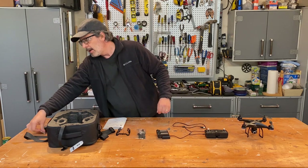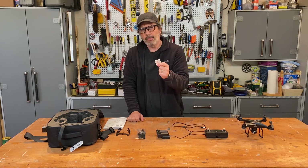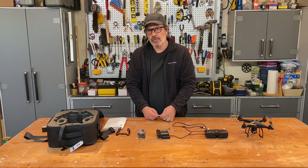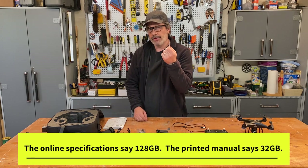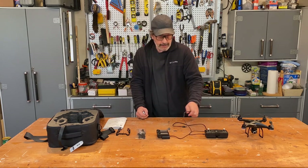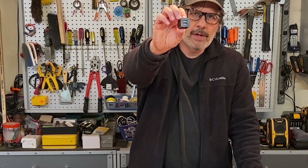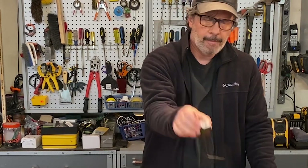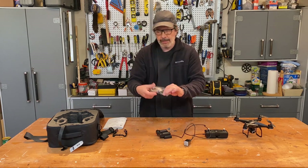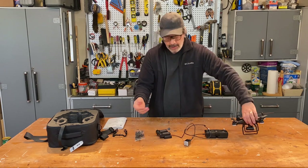The two things you need to buy separately are a memory card — this does not come with one. It takes a micro SD card; I bought a 32 gigabyte card for about $10, which gives about 9 hours of recording time. The manual says it'll take up to 128 gigabytes, but people online say only 32 gigabytes works reliably. You also need a USB plug adapter — the charging wires are included but not the plug. Some configurations do come with a memory card; check the bag of parts and the back of the drone.